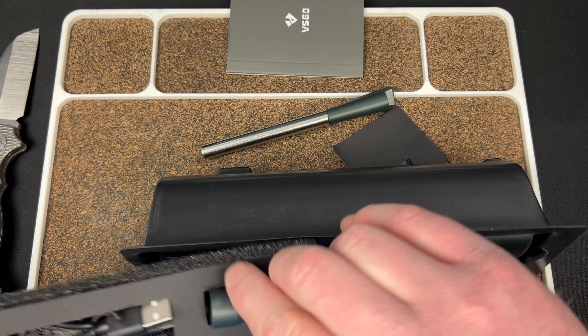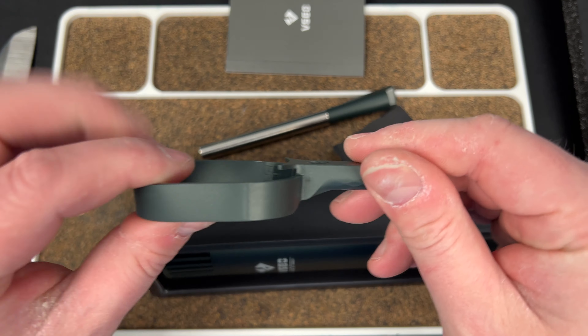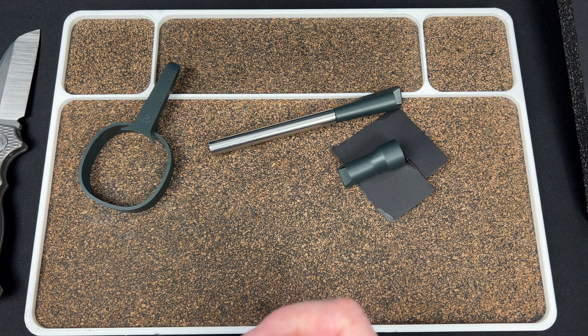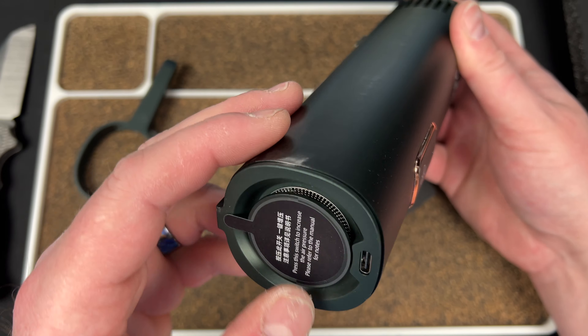So you have this main unit, a charging cable — USB-C — and a little nozzle attachment, plus instructions. This is a big unit, a little nicer than the one I had. There's a little button down here, and it says press this switch to increase the air pressure. Please refer to the manual for notes.